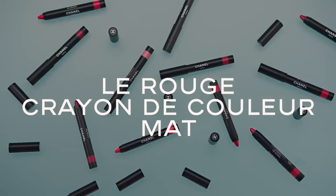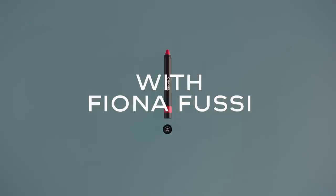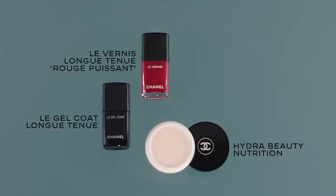This is the new Crayon de Couleur Matte. It's a great lip pencil to achieve a two-toned lip. Let me show you.